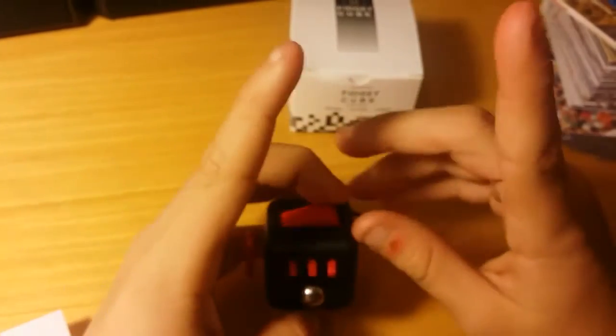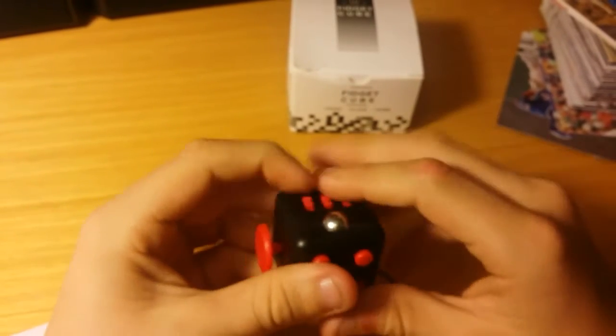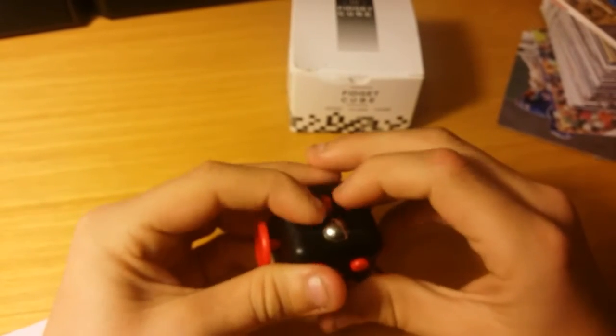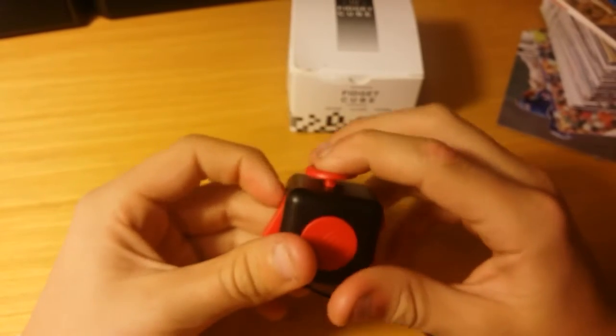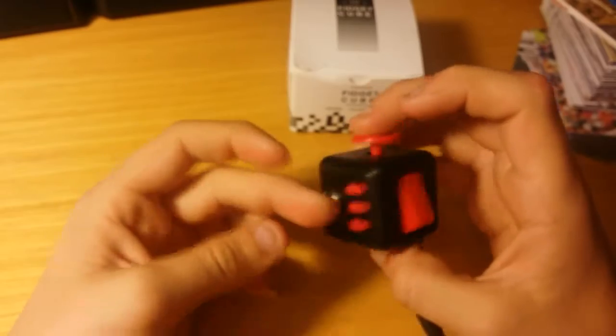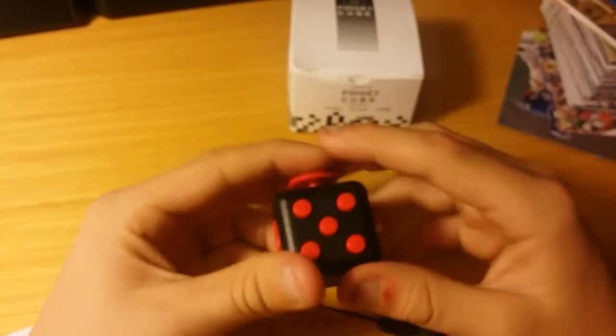Go check out my other video — I'll have the link in the eye in the sky, and I'll put a poll up here, go in and vote. Tell me in the comment section down below if you like me doing these fidget things, or any other fidget toys I should review or DIY for you guys.